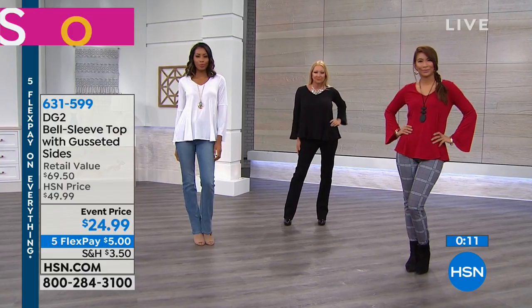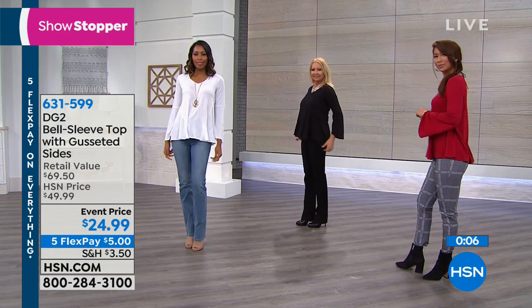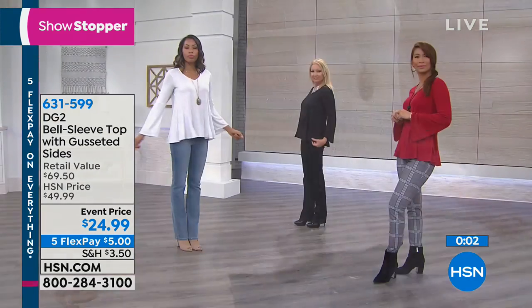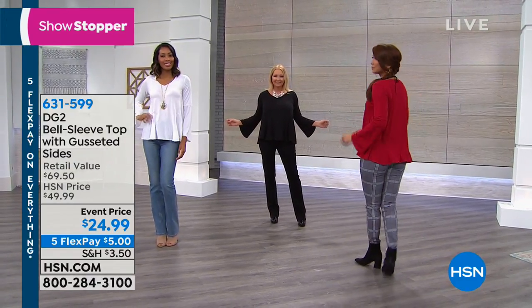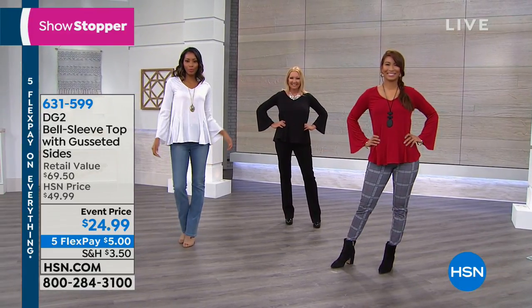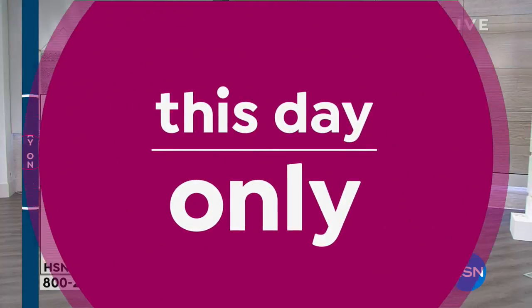Just choose the color: whether you want red, ivory, black, the forest green — most limited — charcoal, plum, or navy. If you're saying, 'Tamara, you just named my entire wardrobe color,' then we know which ones you're getting! Get them in extra small to 3X, go ahead and pick yours up. That was our showstopper.